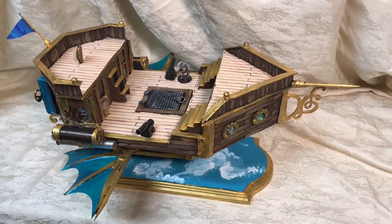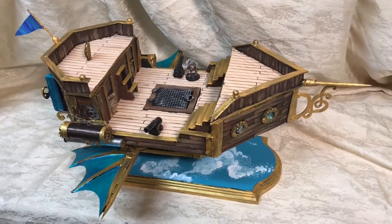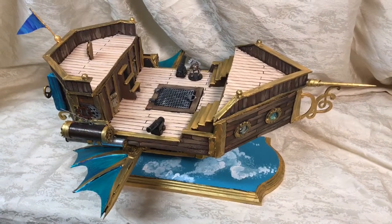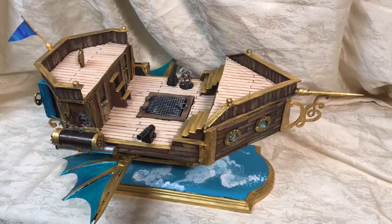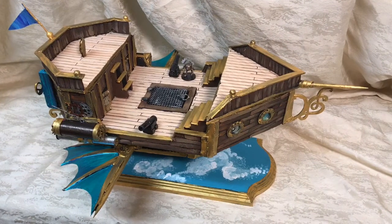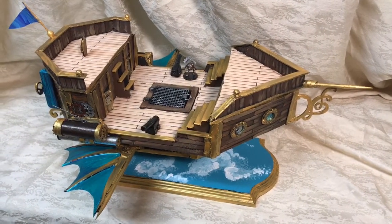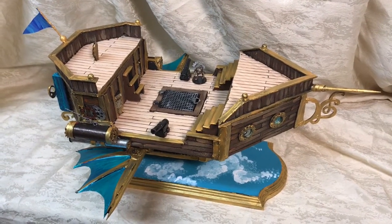Hello everyone, and good evening! Here is my October tradecraft, though to be honest I'm running about a week late. I got sick, and this was kind of a bear — but this is an airship that was requested for Roger.